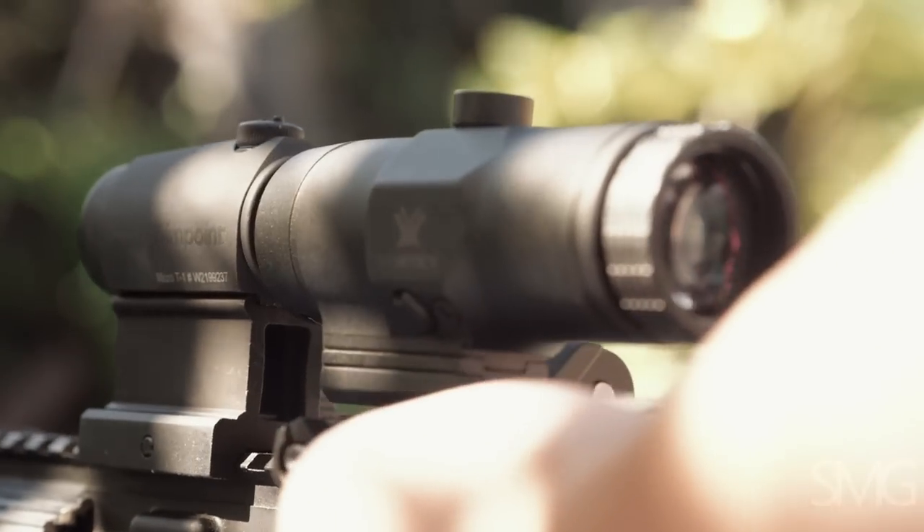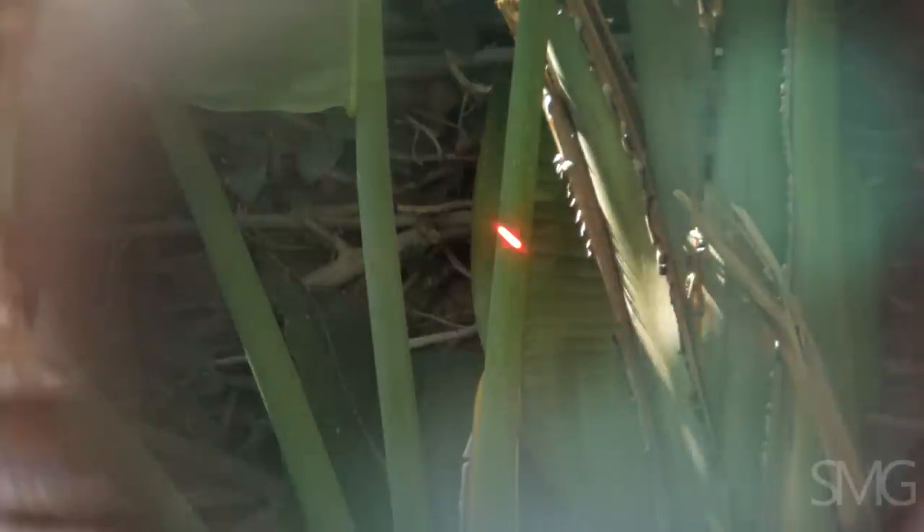You can see the Vortex behind the Aimpoint T1 now, and the dot is a lot crisper — it doesn't have as much smear. But there is still a kind of comet effect; it's not a clean circle, it's almost like two circles right next to each other. Any red dot distortion under magnification makes it hard to shoot good groups because you don't know where the center is.